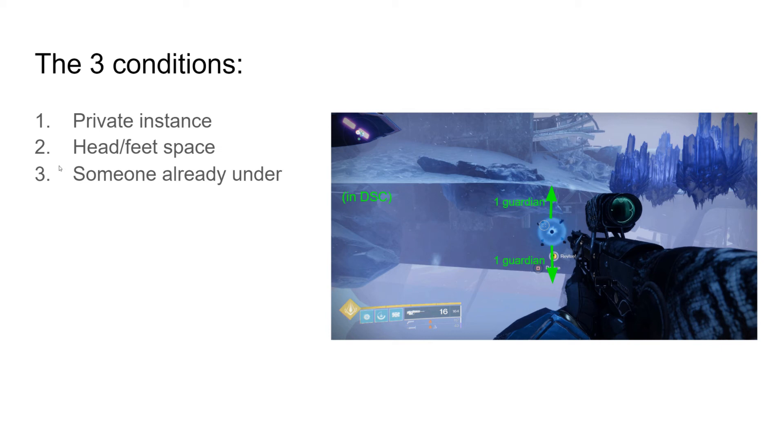The other thing is that with somebody already being under, I show an example of self-resing in Destiny 1, and that's a way to get around it. But until we have a self-res ability in D2 — which I think they will never do because of Trials — it's probably not going to happen. But it's just something to know: you can do this in both D1 and D2.